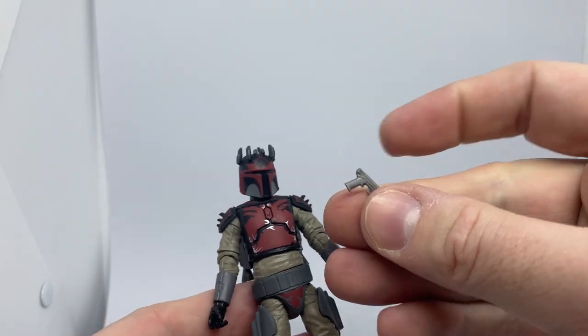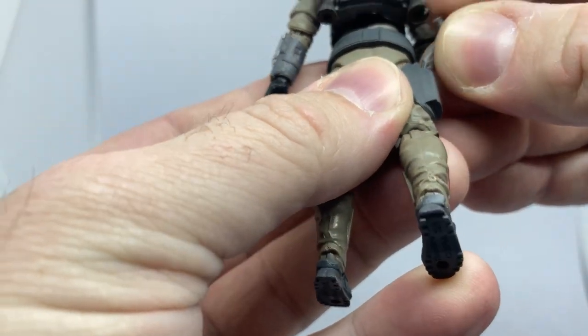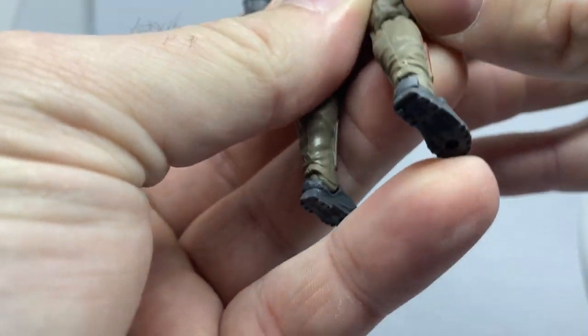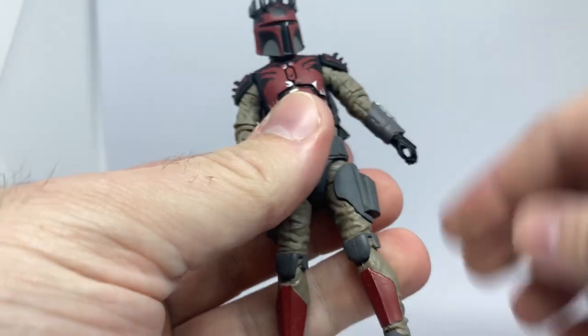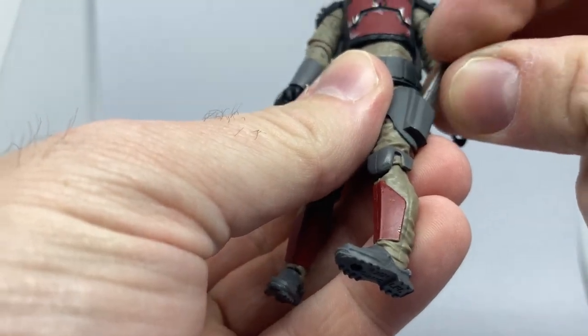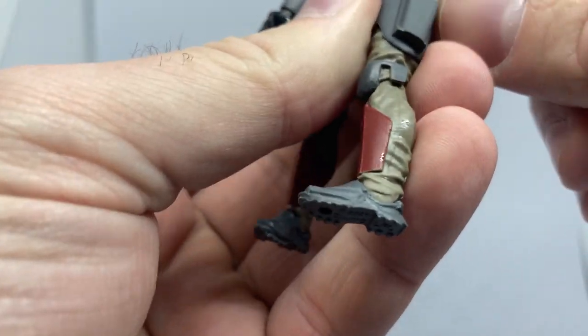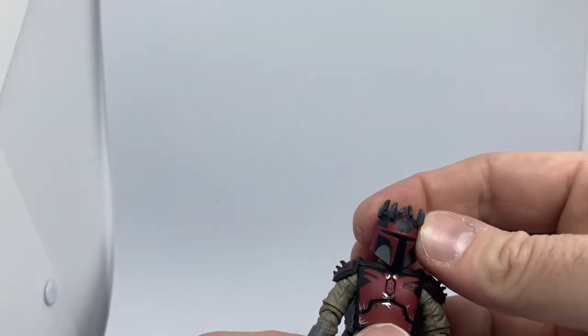A couple of pistols — they will hold in the hands very well, but I'm going to keep them in the holsters. They're a little very soft too, apparently — they just sort of fold right over. But I will get that in there. That'll do.